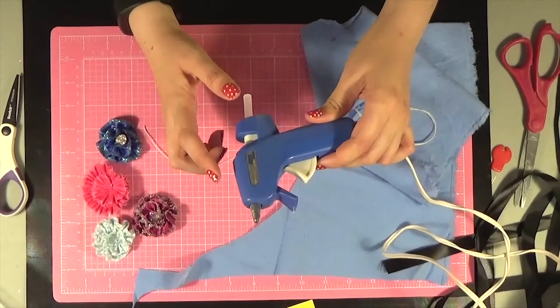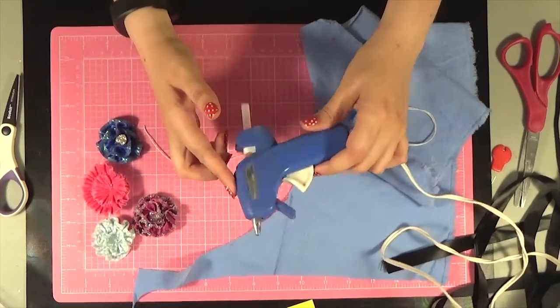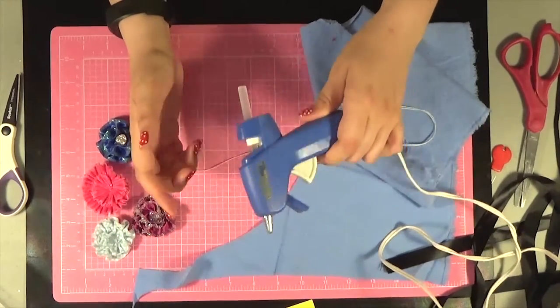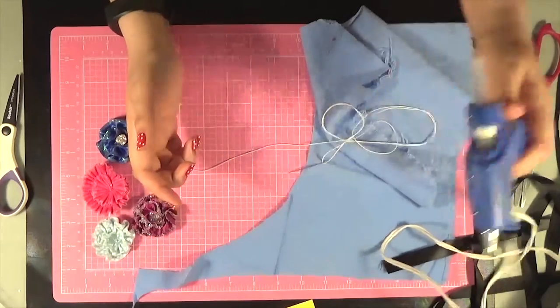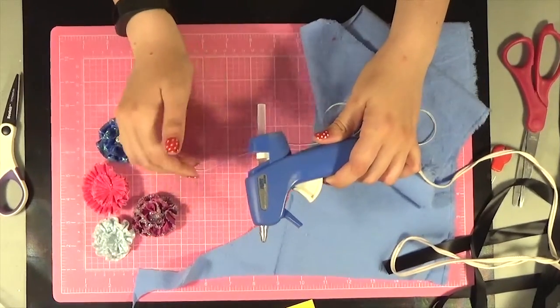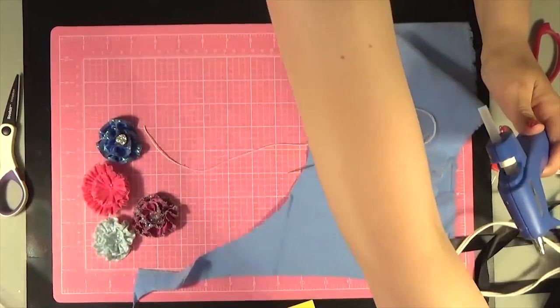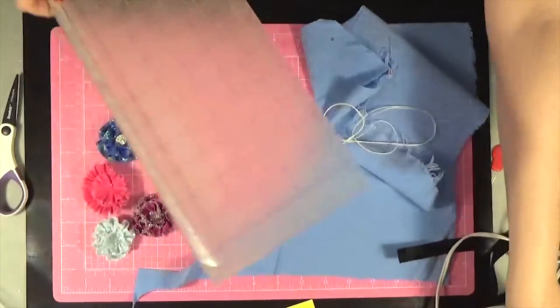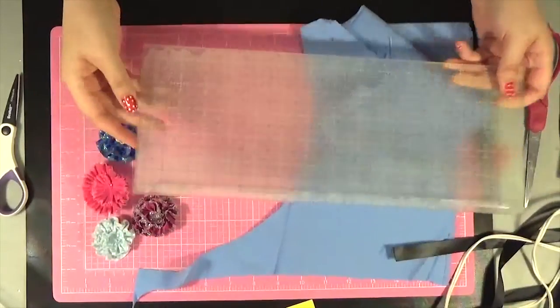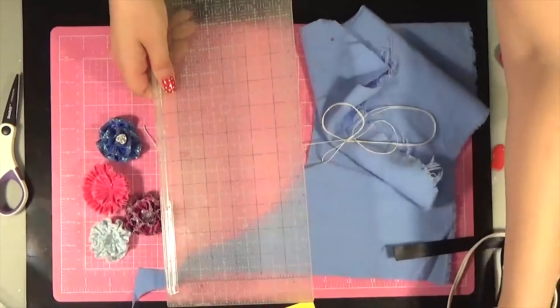I like to use high temp. This is actually a low temp gun because my high temp broke, but the low temp just doesn't seem to bond as quickly or as well. However, if this is all you have it will work — I just prefer the high temp. If you're going to make a lot of these, I also recommend a cutting mat, a cutting ruler, and a rotary cutter.